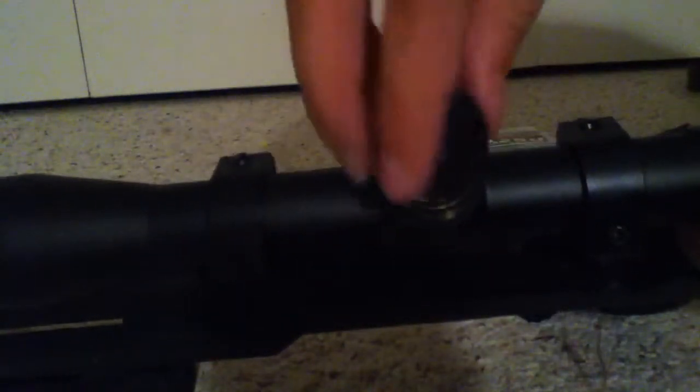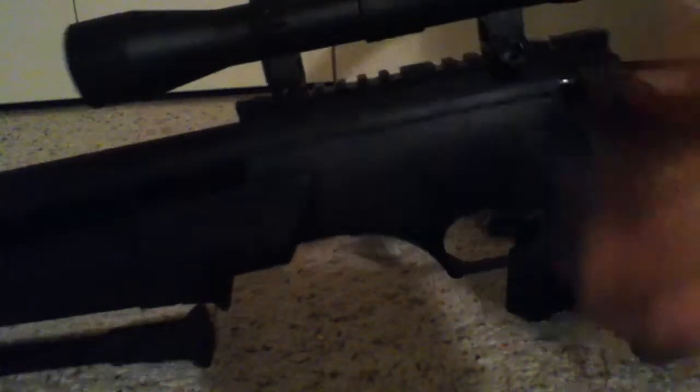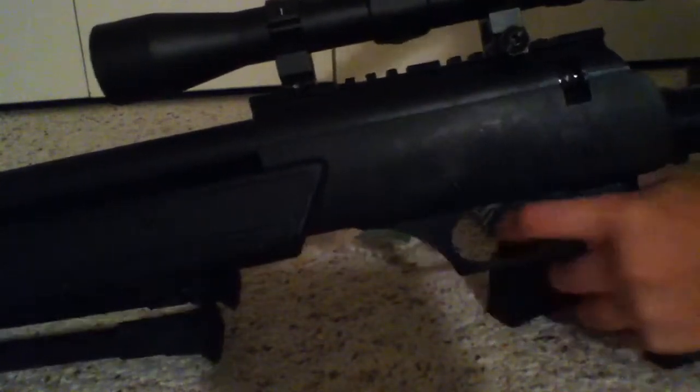You can fold the bipod both ways. The scope has adjustment turrets on it. The scope is full metal, the rail is metal — everything except this body section and the stock is metal. The whole stock is plastic.